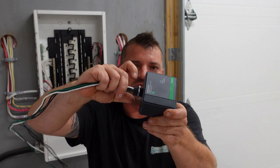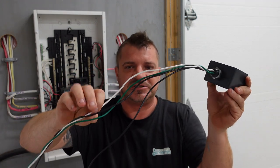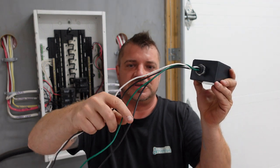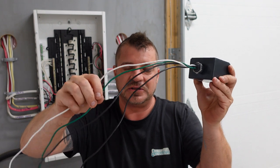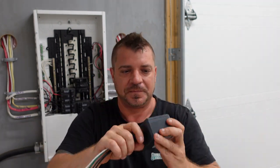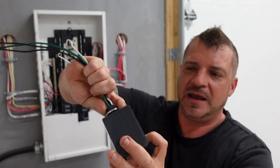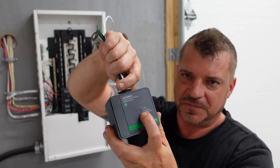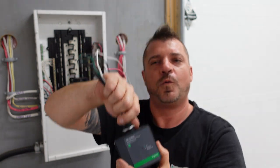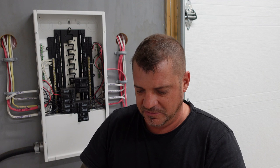This simply has a little screw-in knockout that pops out. It has two hots, a neutral, and a ground. The two hots are going to go underneath the breaker, the neutral under the neutral bus, and the ground underneath the ground bus. It also has a little indicator light on the front that lights up green when it's okay. If it goes white, it's telling you it's time to replace it — meaning it's taken one too many hits.